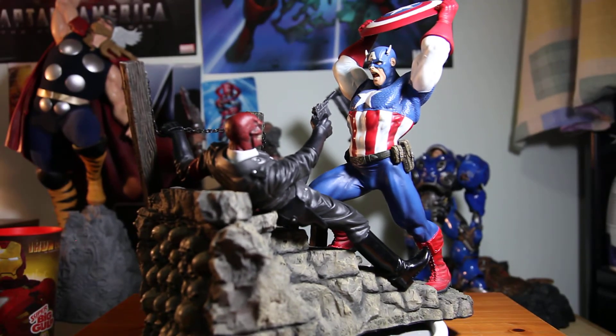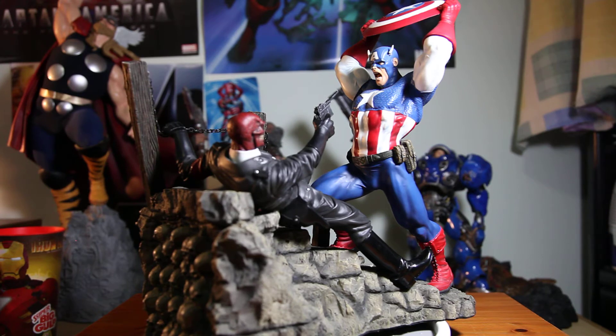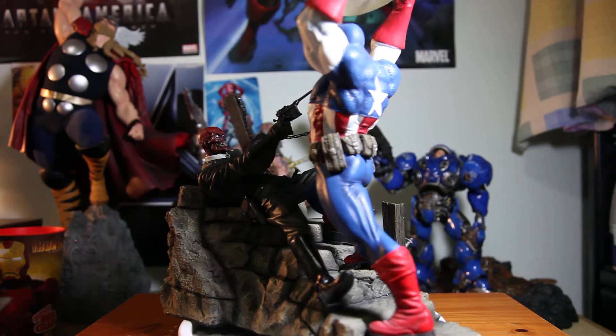$300 — that's a great price for a diorama that's sold out everywhere. That's pretty much it, guys. I hope you enjoy this short review of my new collection.